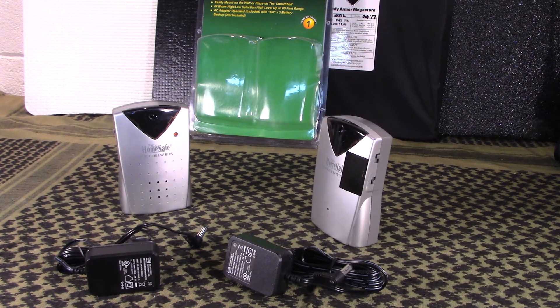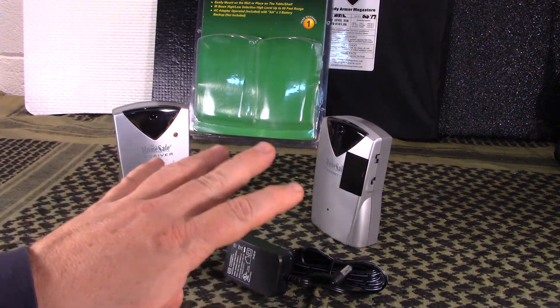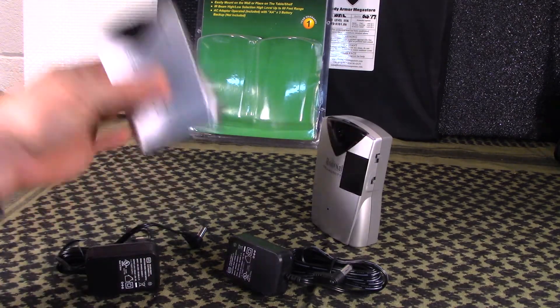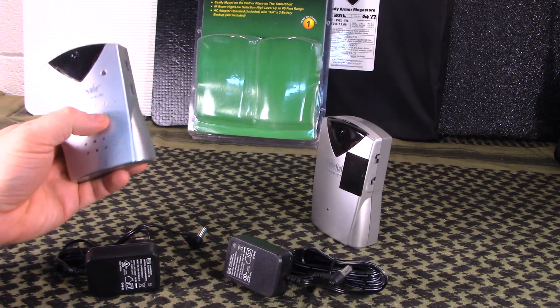That can happen whether they step over it or just time it right when they're walking to not even touch it. But with something like this, they don't need to. These can be set close together or they can be set up to 60 feet apart, which is a good range. They work in conjunction with one another - you have to have both because they use an IR beam that runs across and you have to break the beam. Only one unit has the speaker system; the other does not.